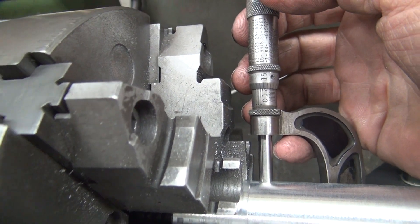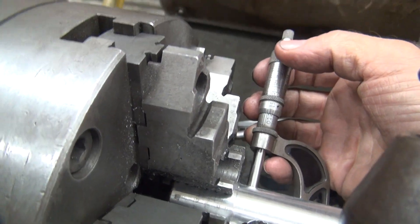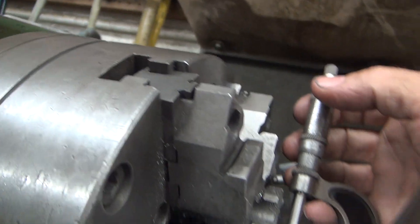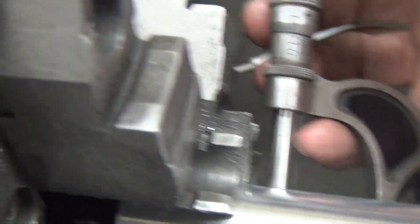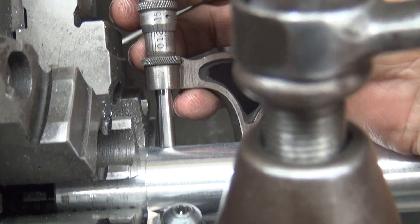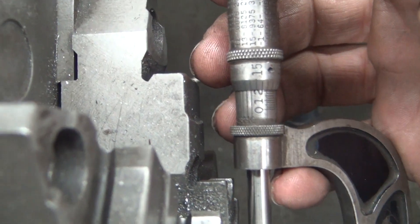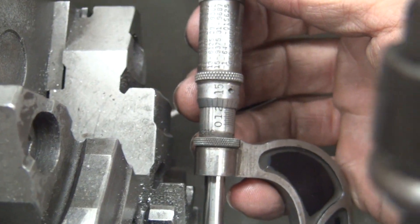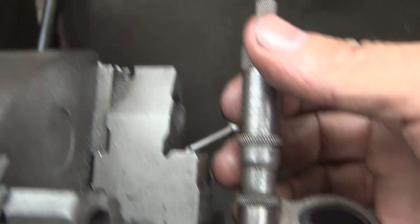Now looks like we're about 13 and a half. Blow this up a little bit — just want to do it with one hand, too much blow up. Okay, it's hard to do it with one hand obviously. What do we got right there? Reading where I'm at — looks like we're just above 13, or pretty close.